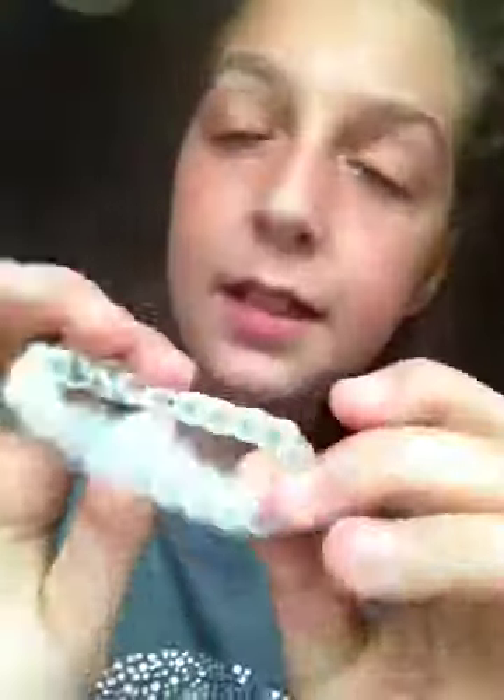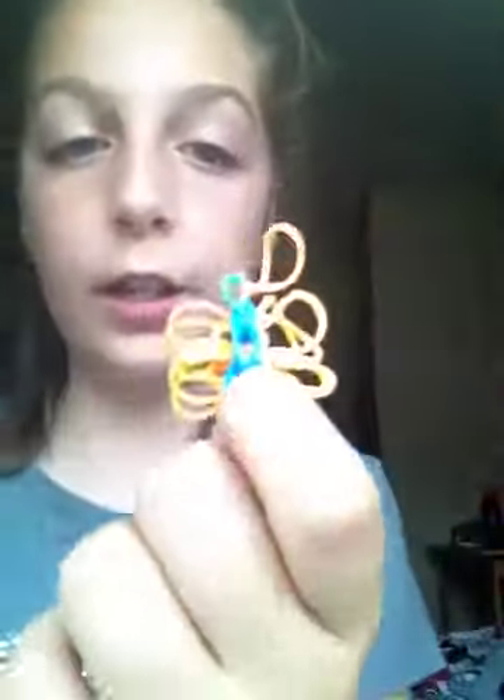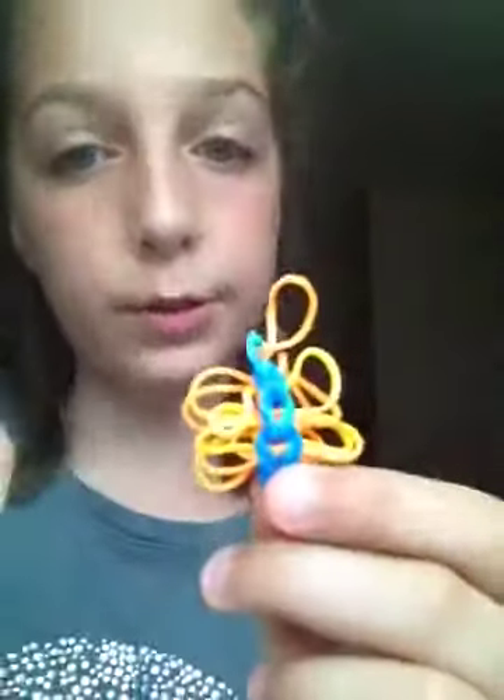This fishtail is what my sister really wants — it's baby blue and white. I have made this really cute butterfly; it's blue, yellow, and orange. I love it so much, I think it's just so adorable.